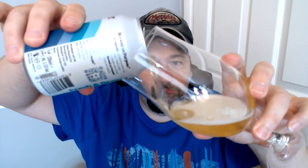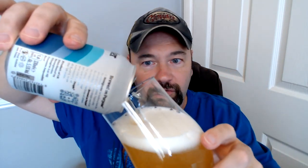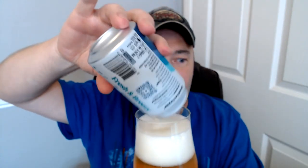Let us get this bad boy in a glass. And I know, dear viewer, I have forgotten to do my famous shot - the most famous, now legendary shot of me holding the beer can - basically because I've forgotten. There we go.